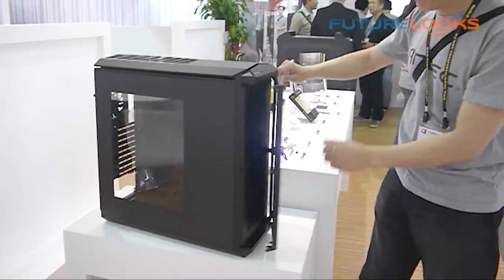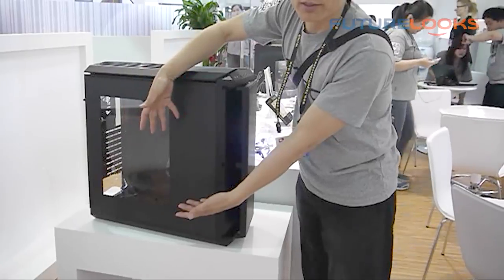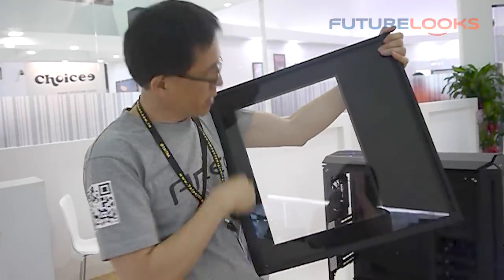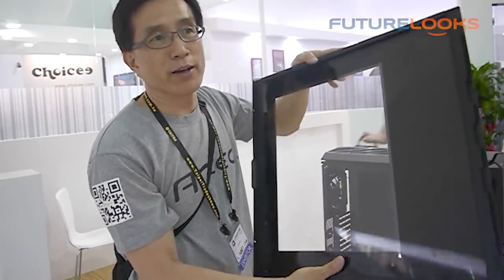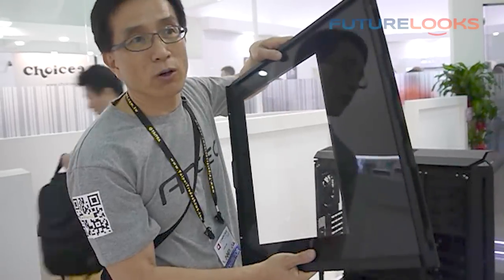Actually, we can take the door open — you can open it from this side up. See this window that goes all the way around? This transparent plastic window actually serves as a damping material to quiet down the whole case.